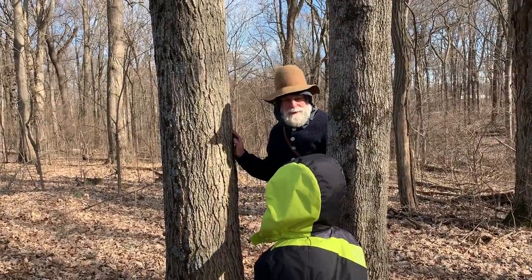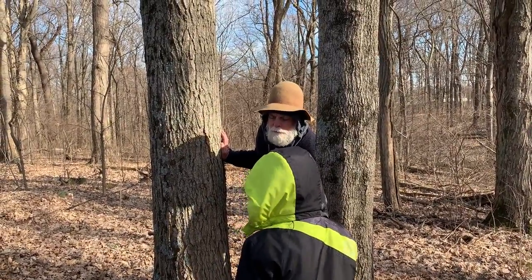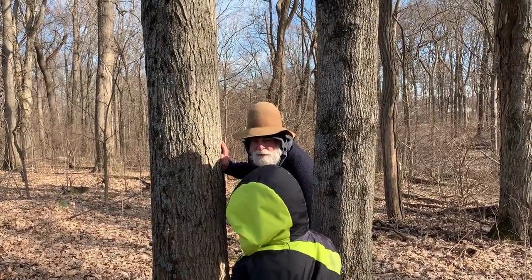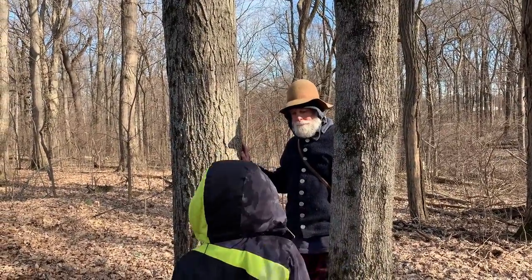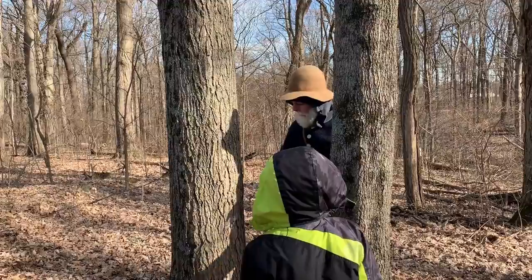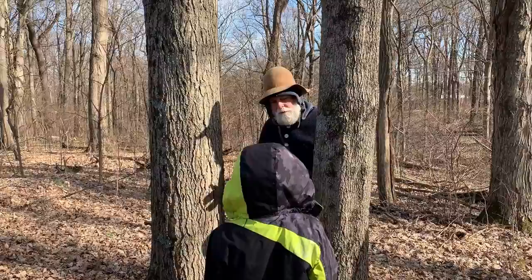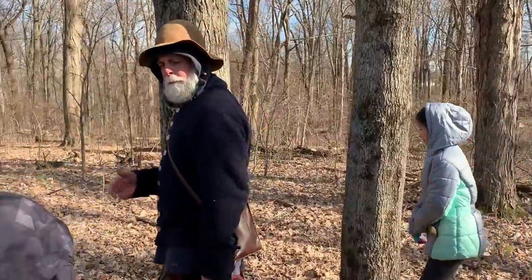When you skin your knee and it looks really bad — but then they clean it up, put some polysporin on it, and two weeks later the scab falls off and you're healed. The tree works the same way. When we bore a hole, put the spile in, collect our sap water, and then take the spile out, about a month later you can barely tell the tree has been used. It heals itself from the inside, just like you do.